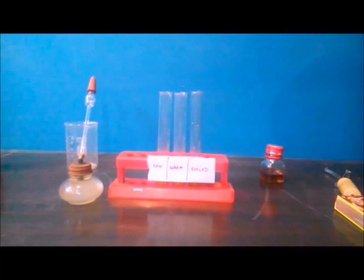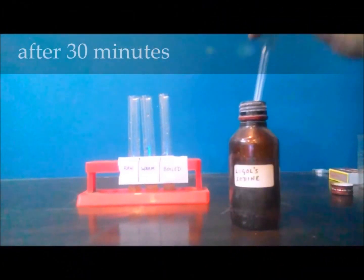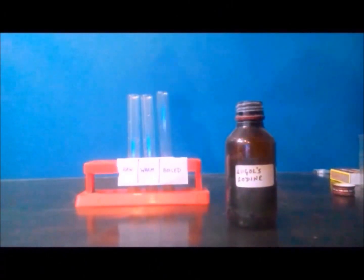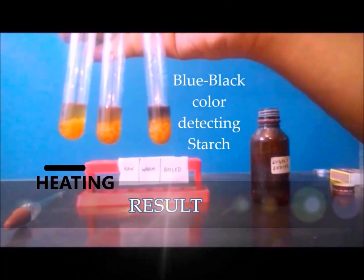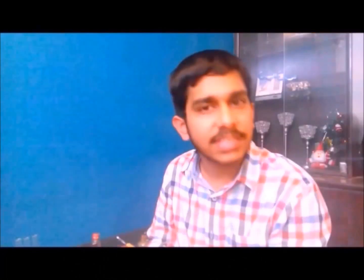The first test tube contains raw honey, the second has been slightly warmed, and the third has been boiled. I can test for starch using iodine solution. You can observe that with increased heating, more diastase gets denatured and hence more starch remains undigested. If these enzymes are damaged by heat, our digestive system is put under strain.